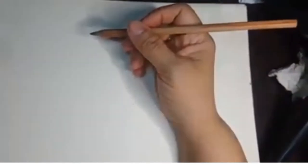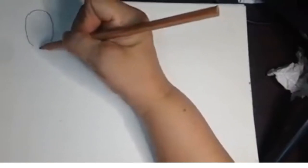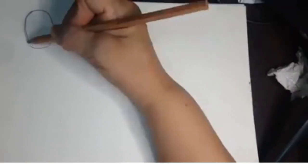Today, ako si Teacher Malou para sa basic head construction. Mapapansin ninyo ang ating unahing paggawa ay ang oblong.